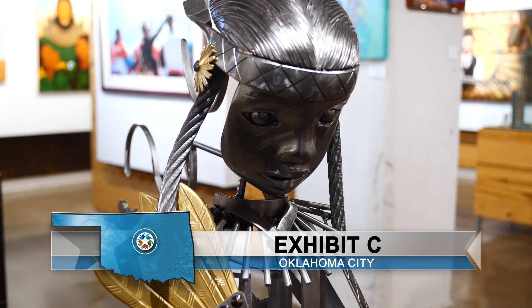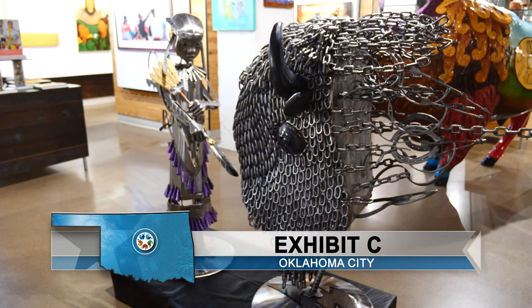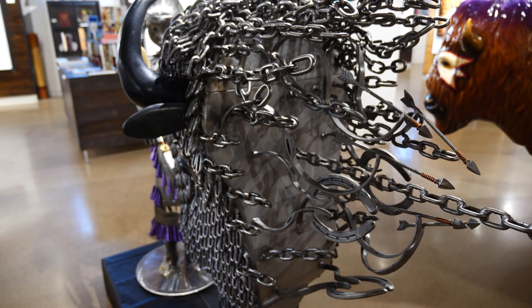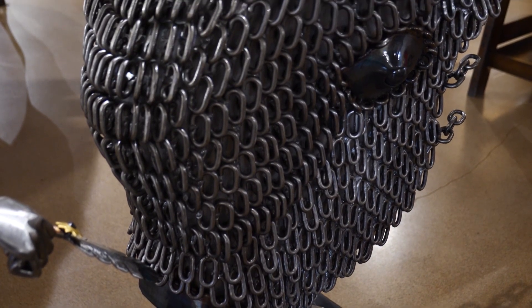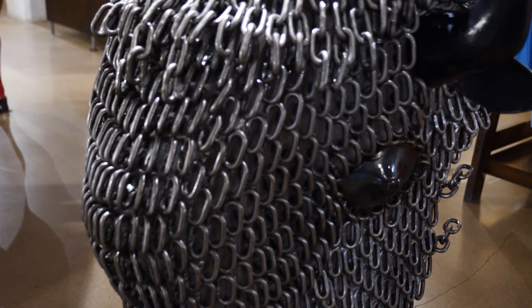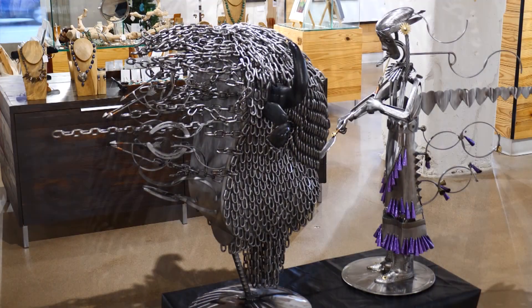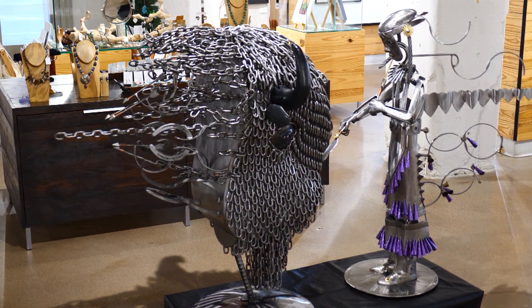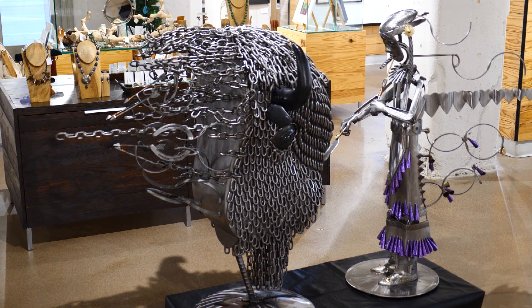And precision engineering in pieces like Harmony on the Plains. 'There's a lot of ingenuity, a lot of engineering on that buffalo because it sits on one stem and it's perfectly balanced. That buffalo weighs around 400 pounds. If you look at it, you can move that buffalo and it'll move either way. It's perfectly balanced.'